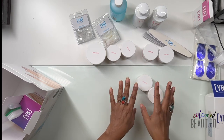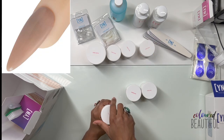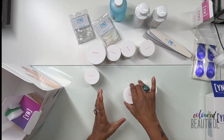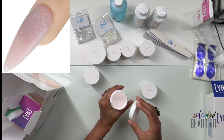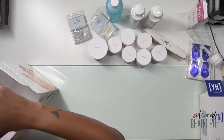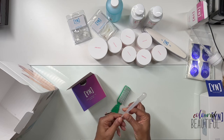I'll do swatches at another time, but let me show you the colors in the jars. Cover Earth is a beautiful color — a really nice neutral peachy nude tone. Then we have Cover Blush, which is really pretty with shimmer in it. I can't wait to try that. Then we have Cover Pink.